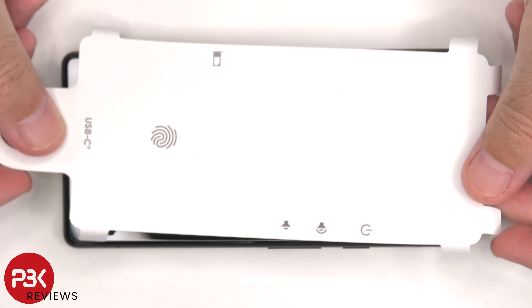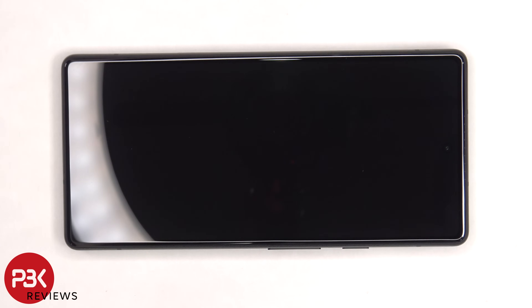The screen, however, doesn't have any scratches since it has a protector over it that comes in the box. Alright, let's move on with the disassembly.